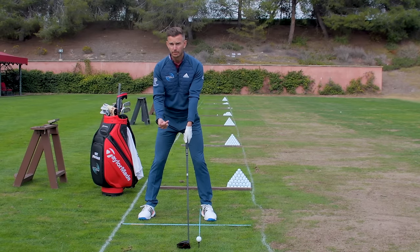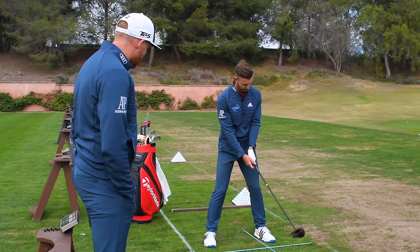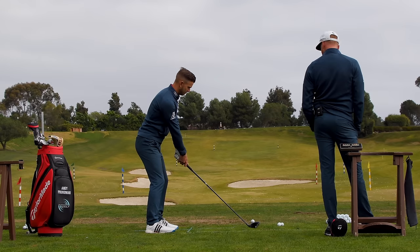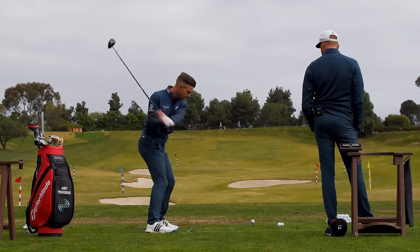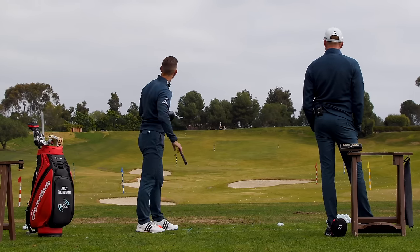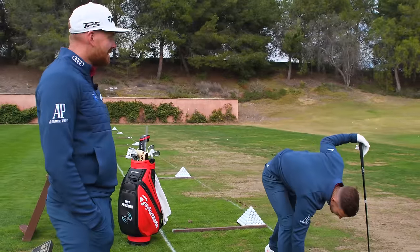From that ball position change, the start direction was straight away a lot straighter. Andy demonstrates, hitting a high bomb — very nice.